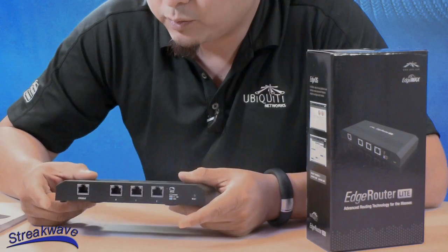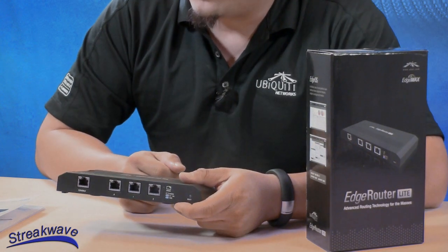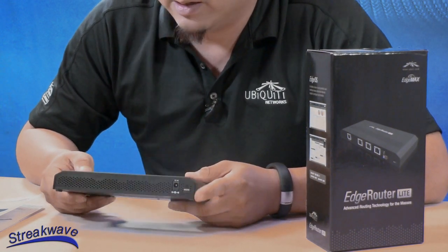On the router itself, looks like we have a serial console port and three gigabit ports. Remember, you can put VLANs on these ports, so it essentially will actually act like a lot more ports. On the back, we have a standard DC input.